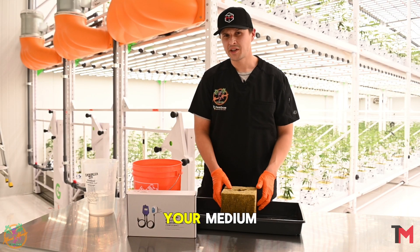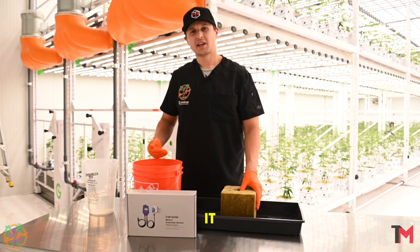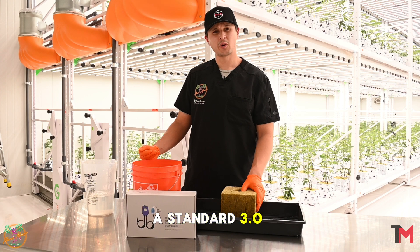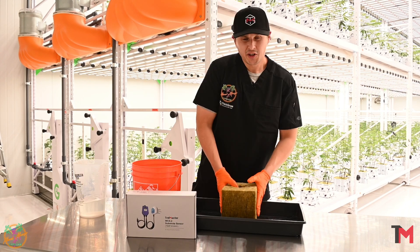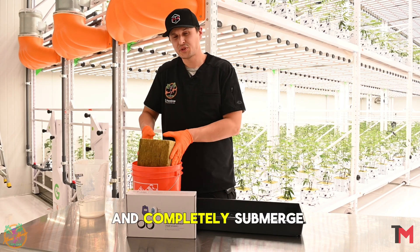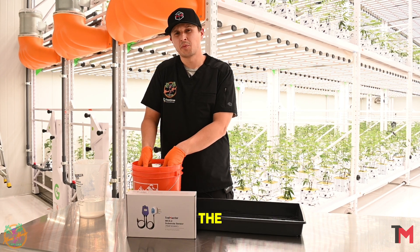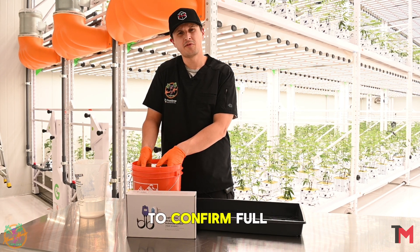First off, you're going to want to take your medium and completely submerge it in a nutrient liquid that you're transplanting with. Here we have a standard 3.0 EC. You're going to want to take your Rockwool medium and completely submerge it in a nutrient solution. You're going to want to soak it in there until all the air bubbles are out of it to confirm full saturation.